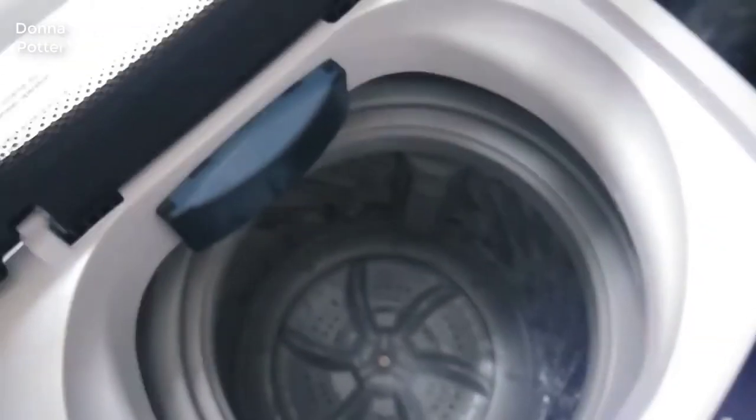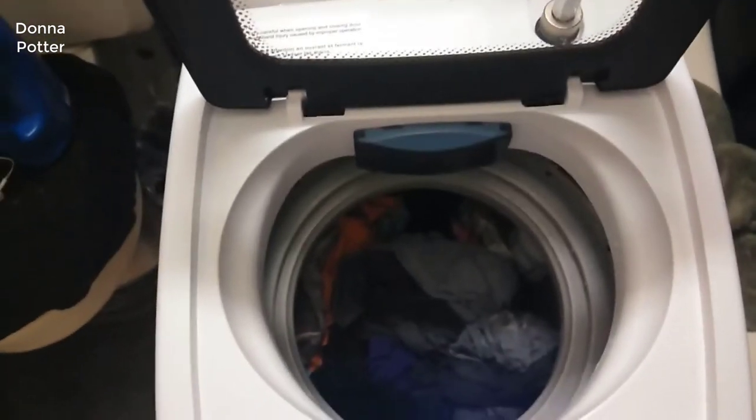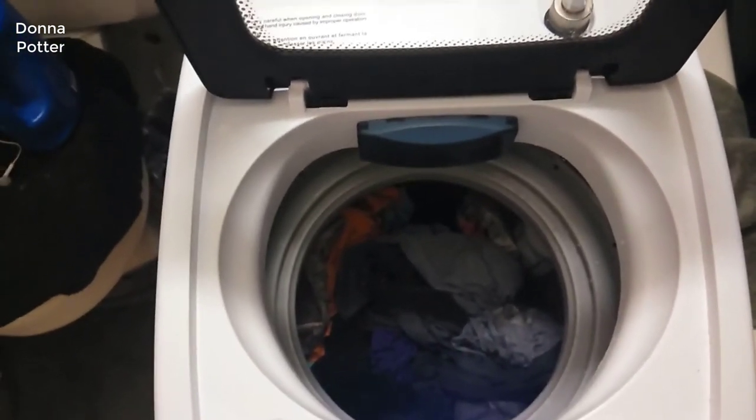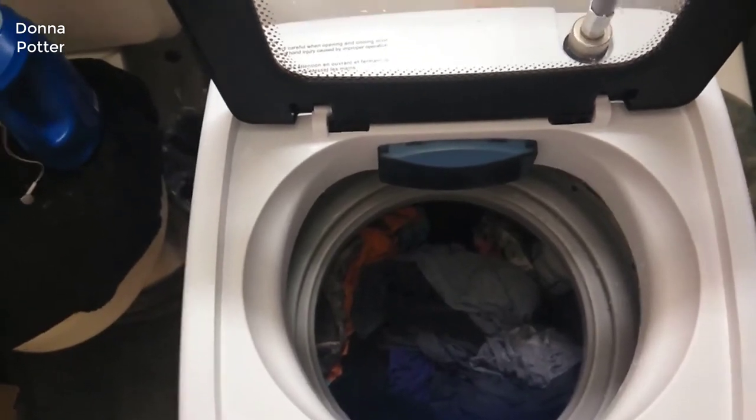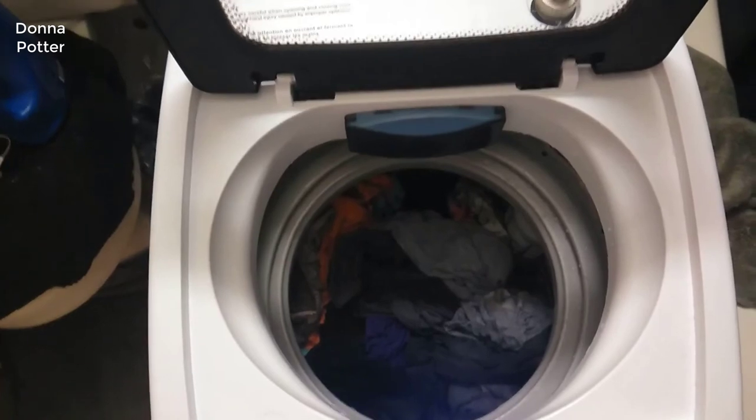I'm about to do one more wash. Okay guys, I have nine items in here — a few shirts, a couple of leggings, two pairs of pants, some underclothes. About nine or ten items and I can still fit more.